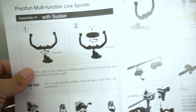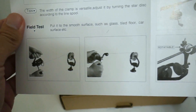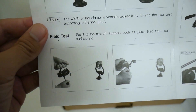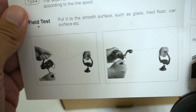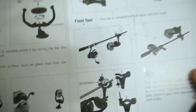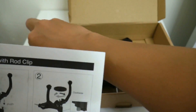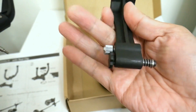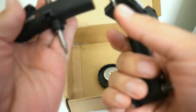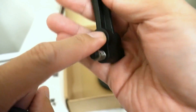Okay guys, so I'm looking at these instructions. According to this, you can actually use this thing two different ways. You can use it as a stationary line spooler — it comes with a suction cup you can stick on surfaces. But for me, I'm more interested in this way right here: the rod clip. So I don't need this suction cup thing. Apparently, the way this works is you stick this piece down into this piece right here, and that's actually a ball bearing. Yep, that's a ball bearing.